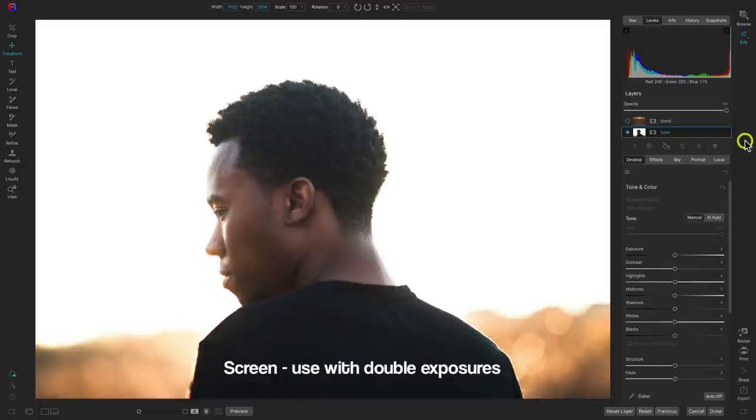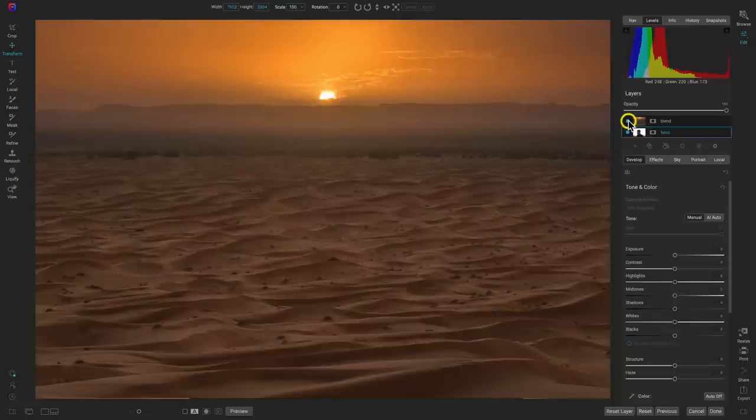I love the screen blend mode. It's really awesome for composites, and I specifically love it for double exposure looks. Double exposures are a really awesome, easy compositing technique that you can use on a lot of different images. Let's use the screen blend mode with this photograph — I have a portrait here, and a desert landscape on top of it, and I want to blend these two together to create that nice double exposure look.